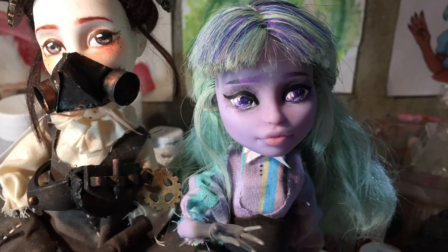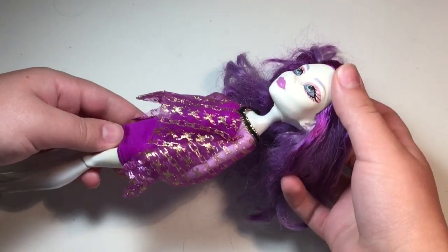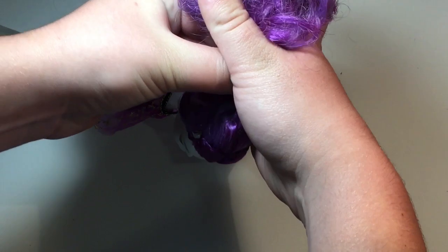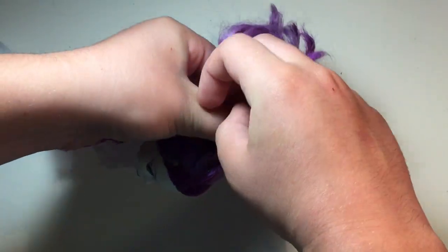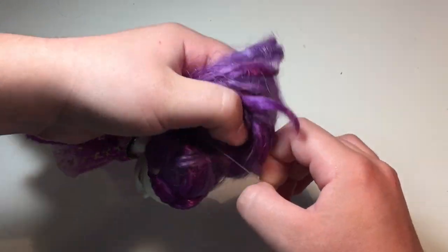No further ado, let's get straight into the project. I decided to use this Monster High Spectra Vondergeist doll as a base. To start, I tied back all of her beautiful purple hair before cutting it all off. It's such a shame — it was really nicely rooted and very soft.